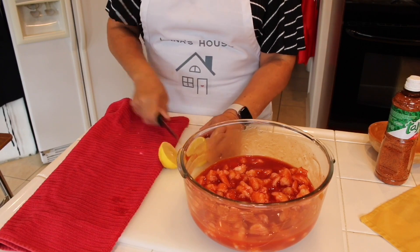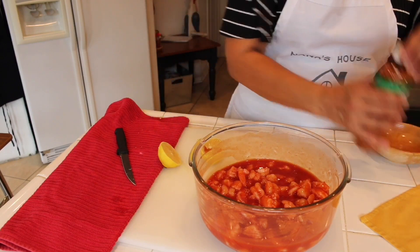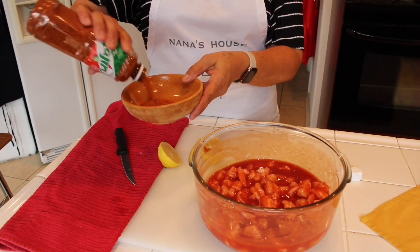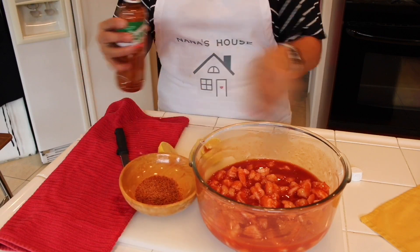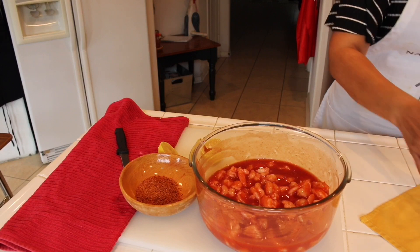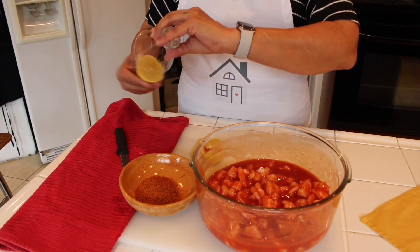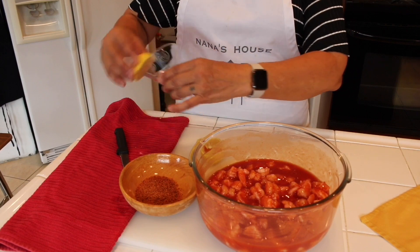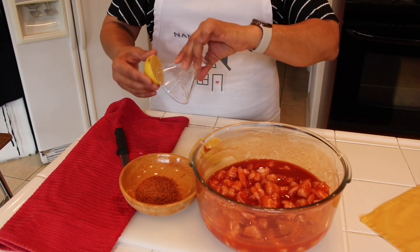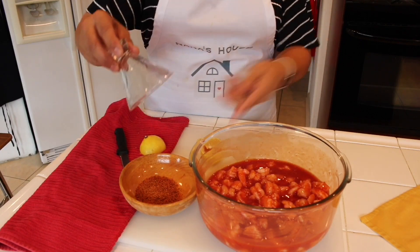I'm going to show you how I serve this cocktail. I have the tajin. I'm going to get lemon and put it on the rim of these cute little cocktail glasses.